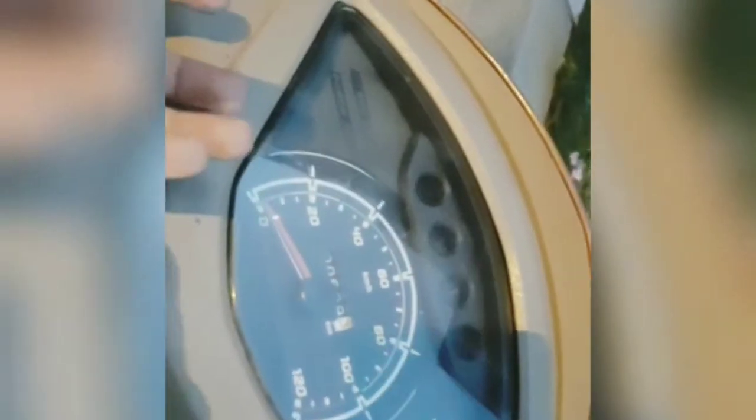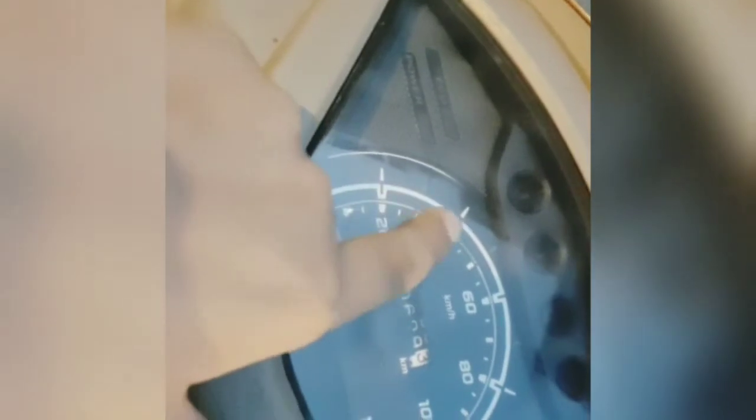This is the speedometer. You will not get a digital speedometer. And you will see this green line.